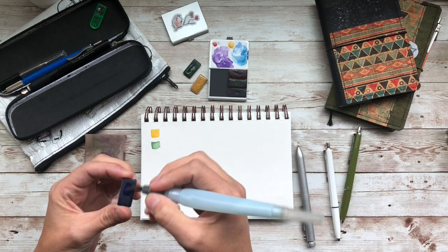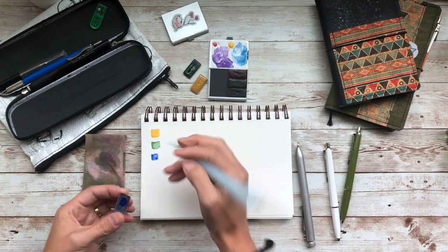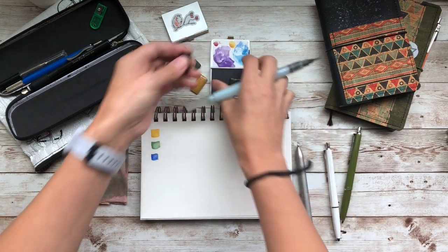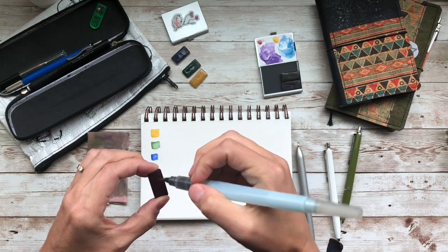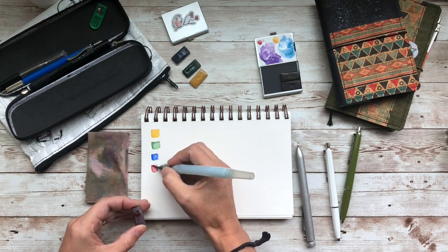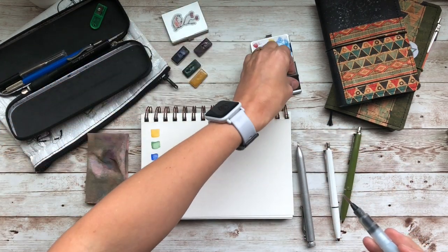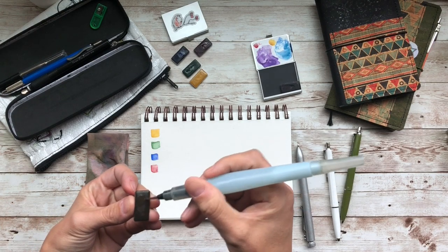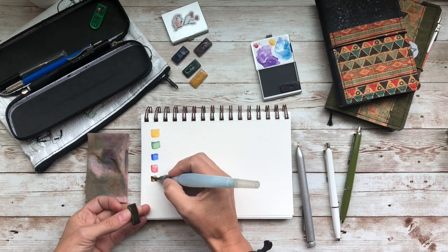This is Ultra Blue. I love how easily these activate. A lot of times with handmade watercolors they don't activate this easily. This is Mayan Red. You're seeing that I have a water brush and I'm not applying very much water — I'm not squeezing the brush out, I haven't sprayed these ahead of time. This is Raw Umber. These are just that pigmented, and that is something I'm really excited about.